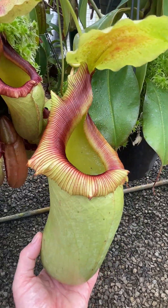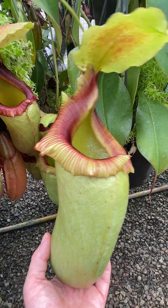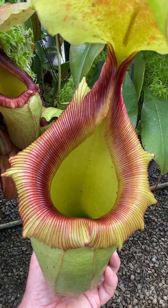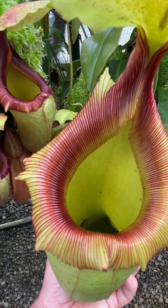Very robust, very large and tough. I do love this sort of coloration that happens on a pitcher like this, where the ribs are accentuated by the coloration.